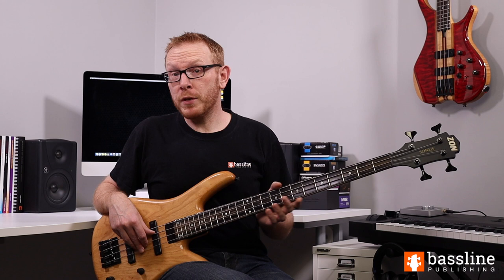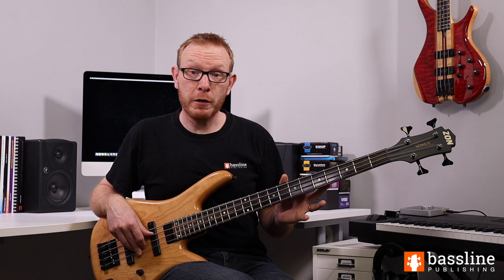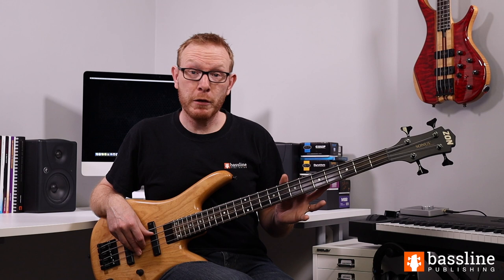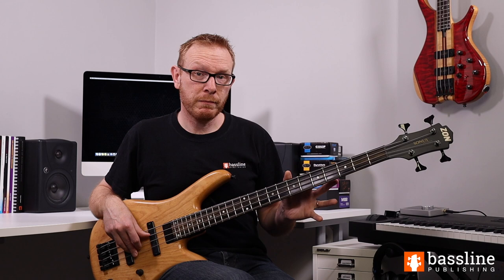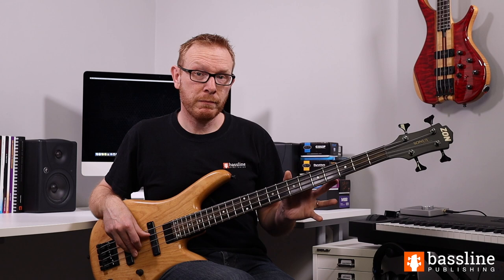If you want to download my transcription of Teentown with the fingerings as well as the backing track, just make sure you click on the link below and that will take you directly to the download page. The backing track is included at a variety of different tempos. The original track is recorded at about 128 beats per minute but we're going to be starting off at 90 beats per minute in this lesson. Okay, let's look at Teentown.